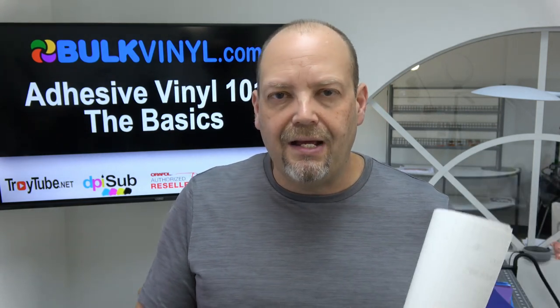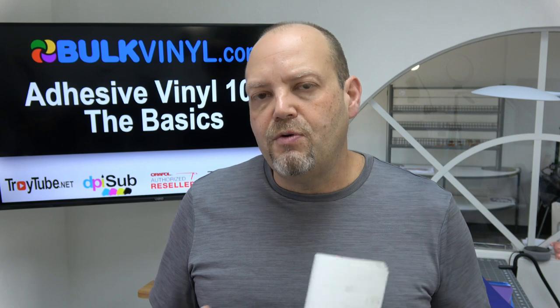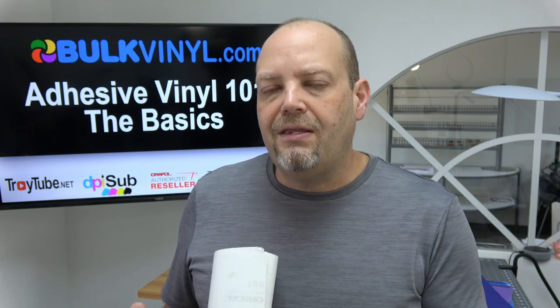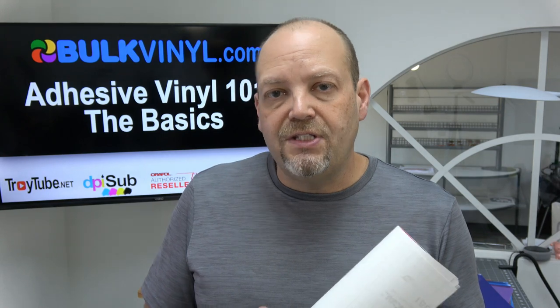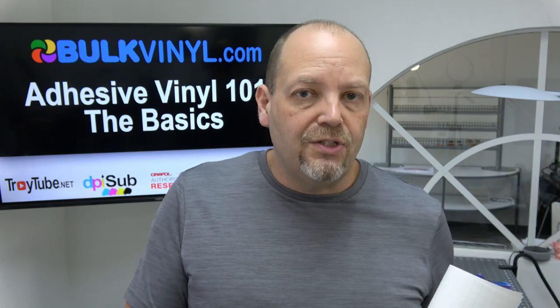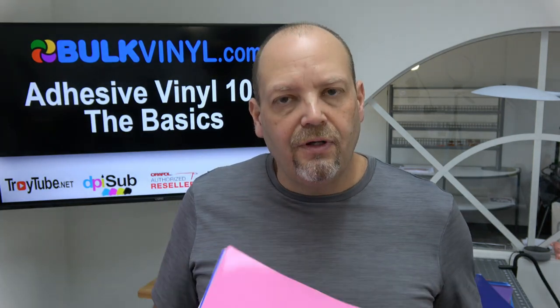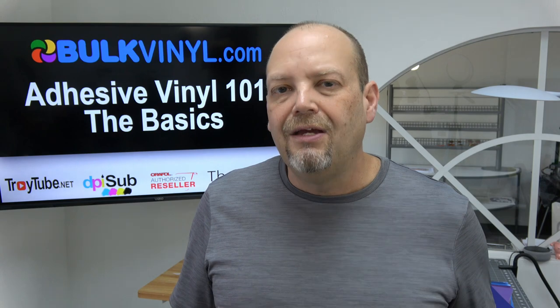Calendared film is mostly your everyday vinyl that you're going to use for decals, tumblers, personalization, and all that. Cast films are a little bit more expensive due to how they make the actual PVC film. Cast film is good for things like car wraps or contouring over rivets and creases — you can use a heat gun and stretch it, mold it to shapes, and it won't shrink back. With an intermediate calendared film, if you use a heat gun and stretch it, it will shrink back over time and pull that adhesive away, becoming more susceptible to shrinking and cracking.